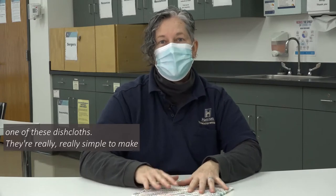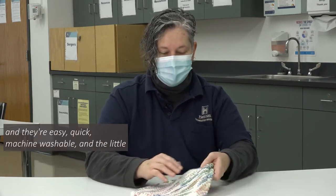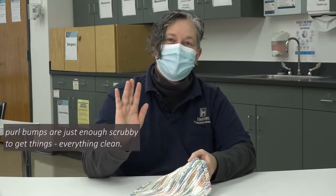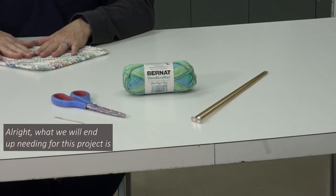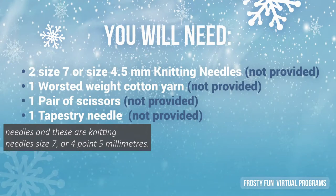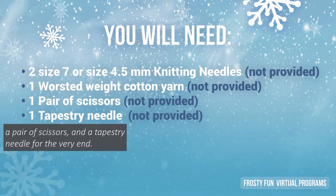They're really simple to make and they're easy, quick, and machine washable, and the little pearl bumps are just enough scrubby to get everything clean. What we will need for this project is knitting needles, size 7 or 4.5 millimeters. We also need worsted weight cotton yarn, a pair of scissors, and a tapestry needle for the very end.